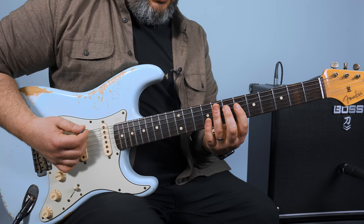On the E string it's six and eight. A string, six and eight. D string, six and eight.